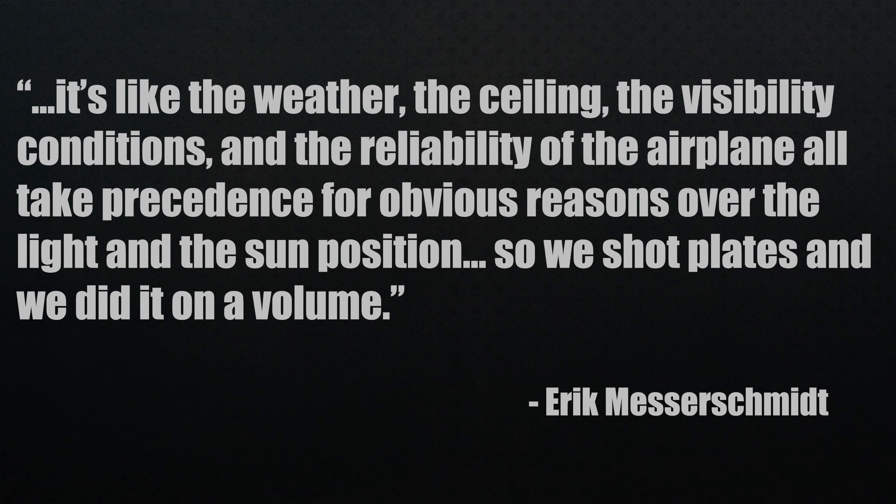There are also issues with actors who have to direct themselves — eyelines, screen direction, just to name a few. It's like the weather, the ceiling, the visibility conditions, and the reliability of the airplane all take precedence for obvious reasons over the light and the sun position. So they shot plates and did it on a volume.